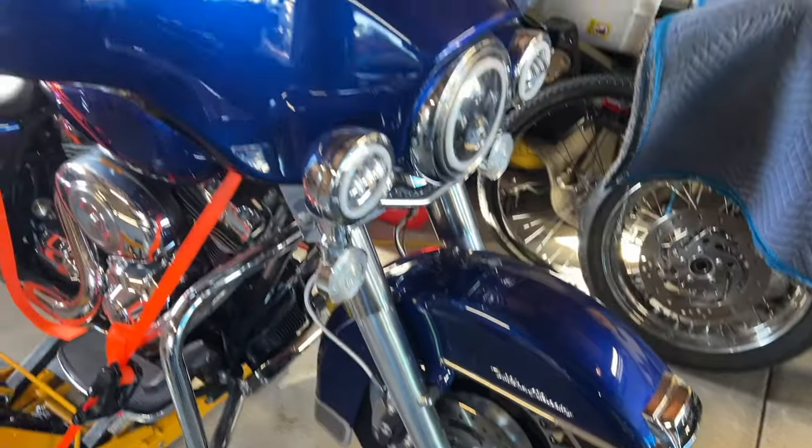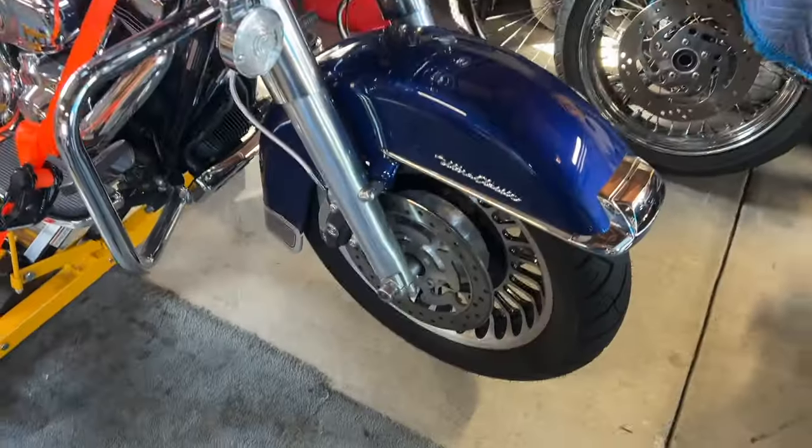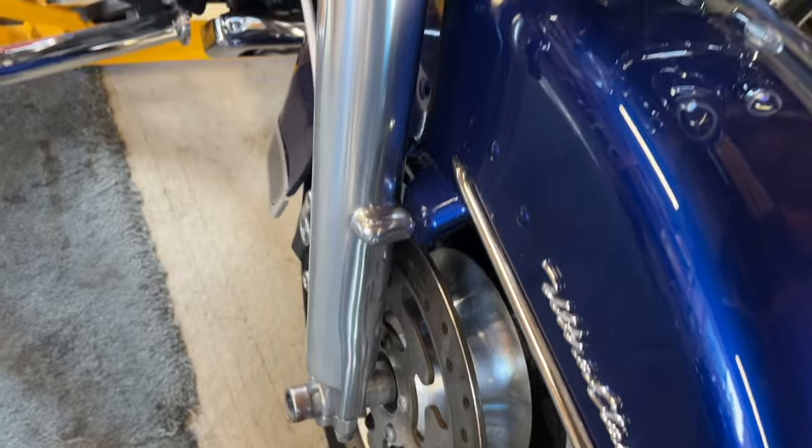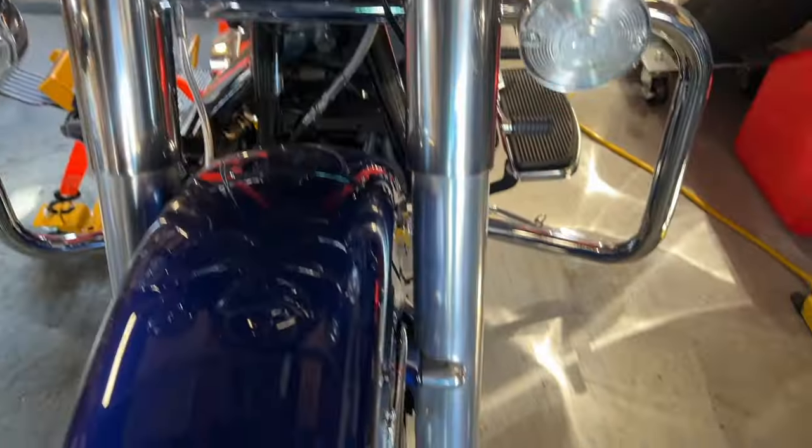Hey guys, Big John with J Custom Builds. Happy Sunday, guys. Today we're going to take these guys off and then we're going to take these forks — they're just kind of dull — and we're going to change them.